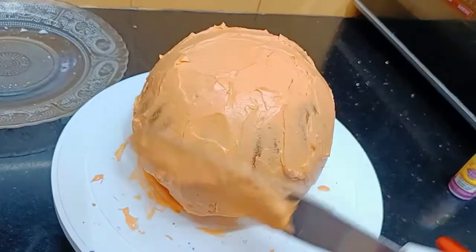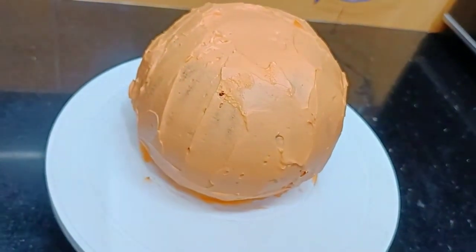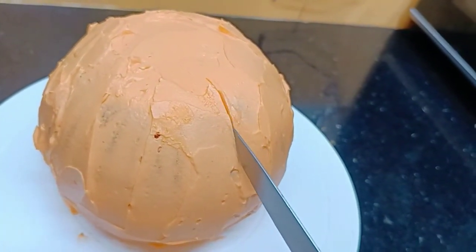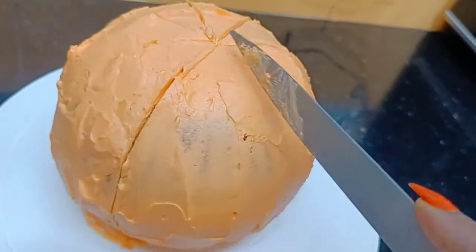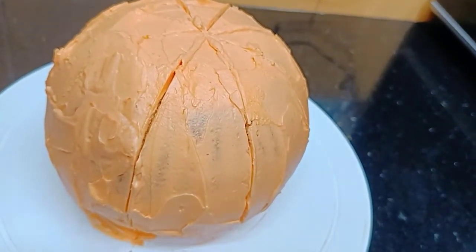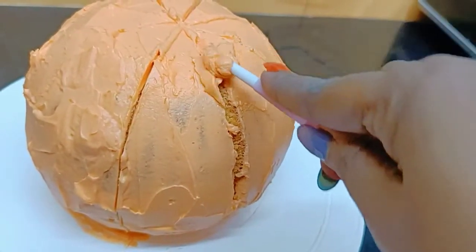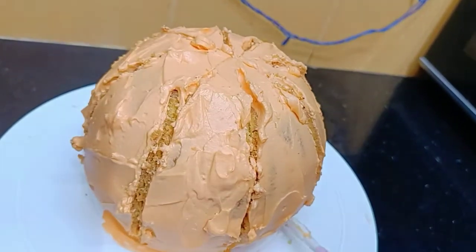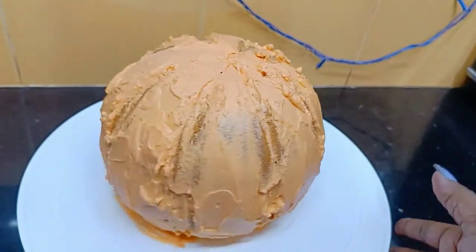After one hour, I've taken the cake out of the fridge. Now we'll give it a nice pumpkin shape by drawing lines the way a pumpkin has ridges. I'm going to cut and scrape along the lines to shape it. I've tried to shape it this way, and I'm filling and smoothing it back nicely. This is done!